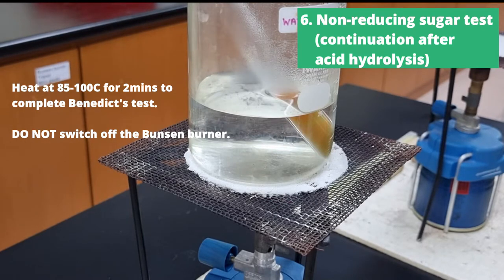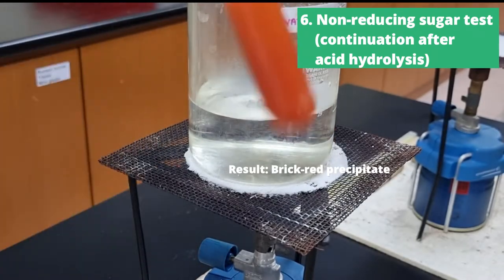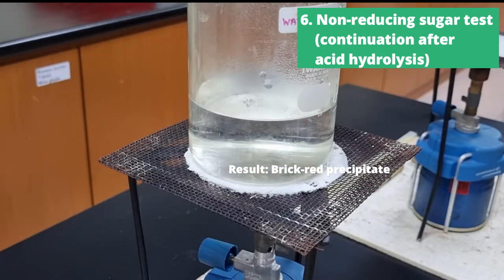Now you will see the solution in the test tube go from blue to brick red. This is because after acid hydrolysis, the non-reducing sugar has been broken down into monosaccharides, and all monosaccharides are considered reducing sugars and therefore will test positive with Benedict's test.